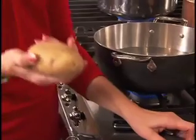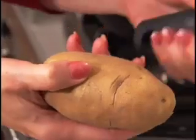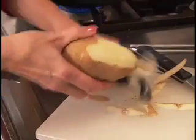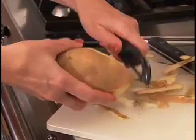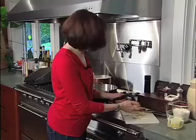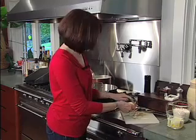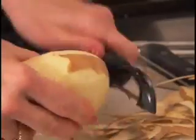You start with russet potatoes — the great mealy potatoes that give you a dry potato when you mash it. We're going to peel it. Some people like their potatoes with the skin on, and I'm not a huge fan of that, but if that's what you like, then scrub the potatoes well. One prep step you can do ahead of time is peel them, cut them into big chunks, and put them in a pot of cold water and leave them.